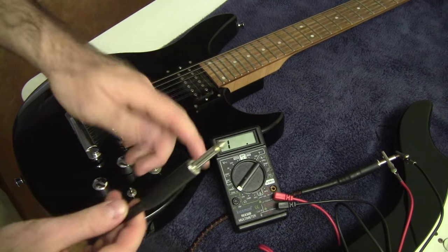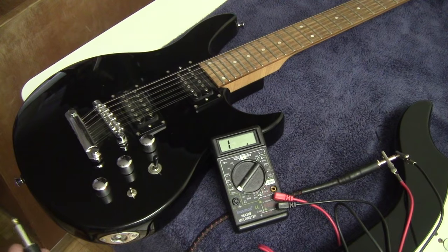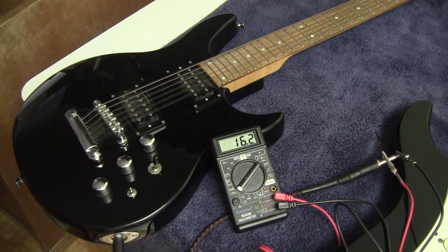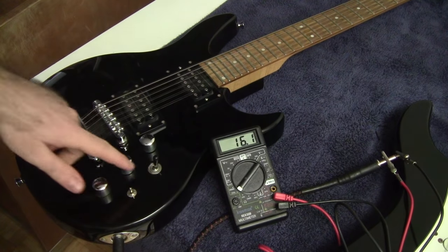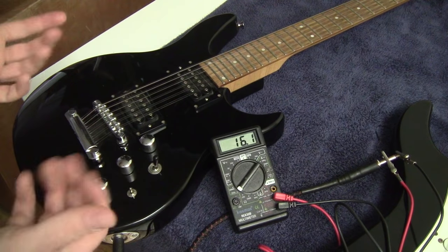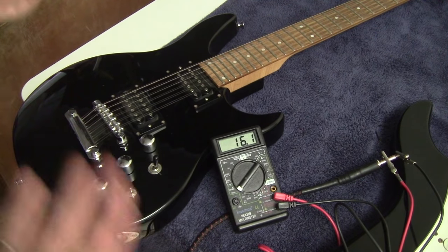Before testing my broken guitar I'm going to quickly test the working guitar to get a sense of what values I should be seeing. When I plug it in we're getting about 16,000 ohms or so — it varies from guitar to guitar and even depending on pickup selector position. But basically on a working guitar you should see some level of resistance, as opposed to infinite resistance or no resistance.